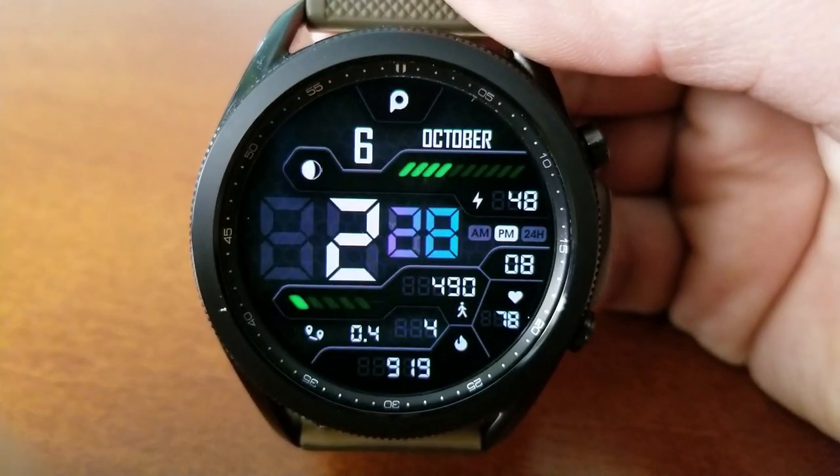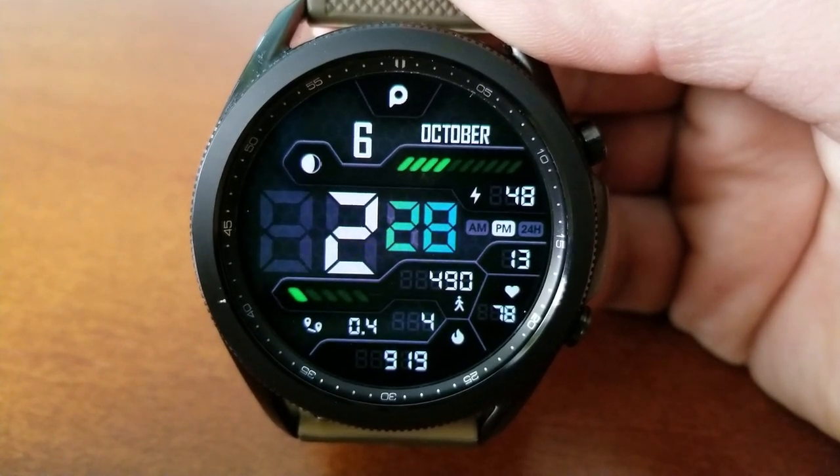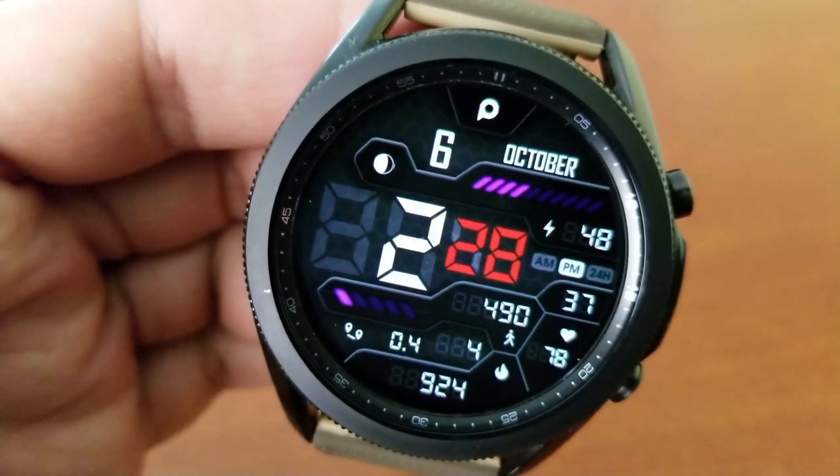Underneath this information, in the bottom section of the face, are additional stats including your total steps counting toward a goal, your last recorded heart rate, your distance traveled, as well as your total calories burnt shown right at the bottom of the face.